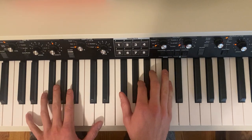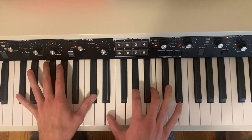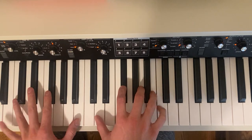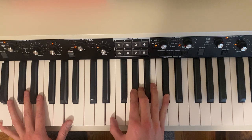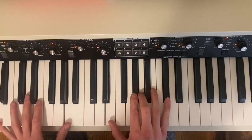The intro sounds like this. And then the song starts on this chord: A major 7.